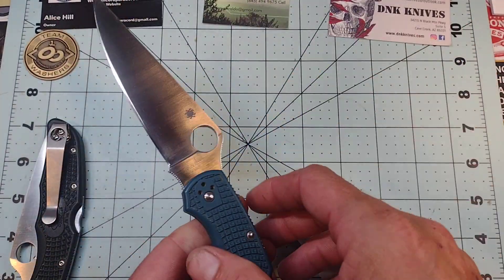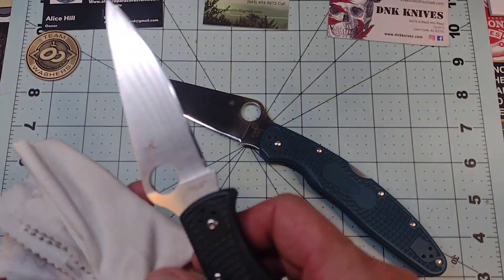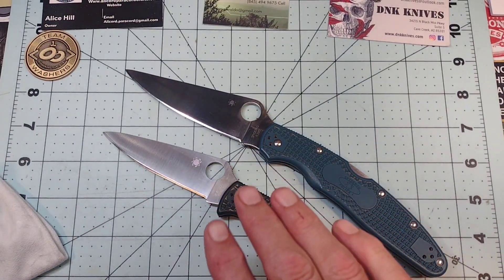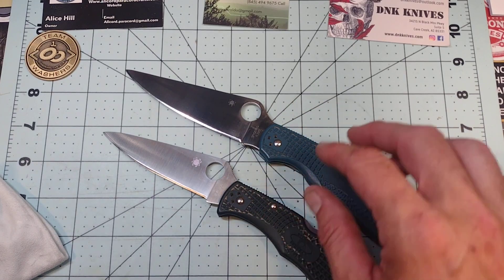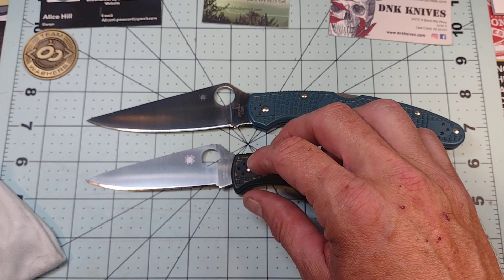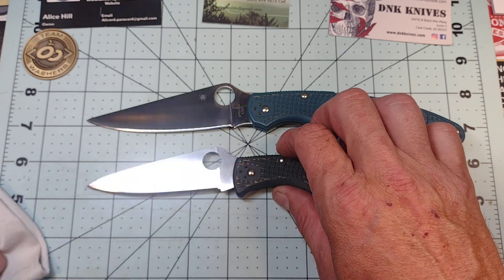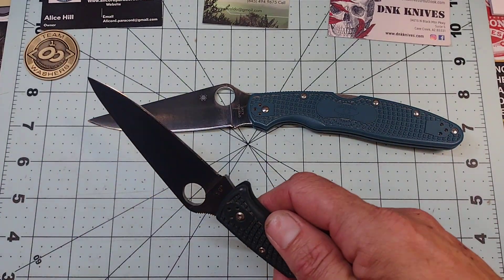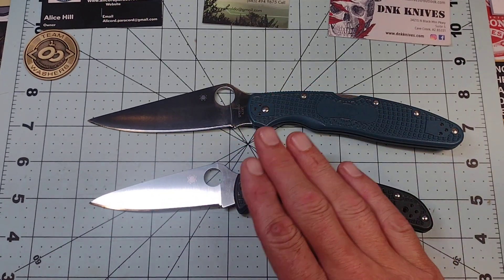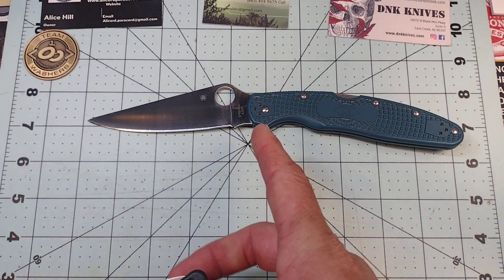The ZDP-189 I've used quite a bit as well. It's a high-hardness semi-stainless steel, probably Rockwell-rated close to the k390 — mid-60s HRC. But I've had to strop and sharpen the ZDP at least double the amount of times I've had to do anything to this k390 blade.